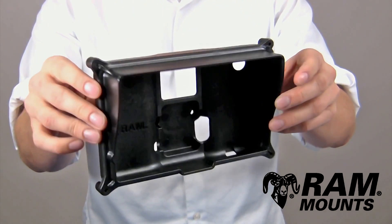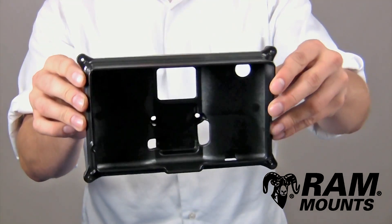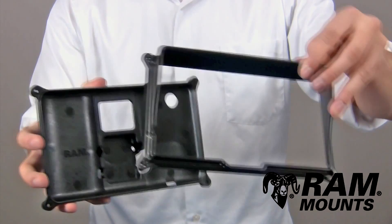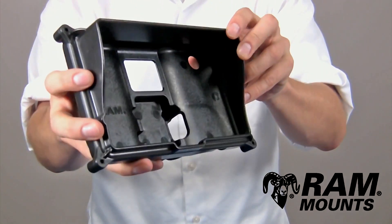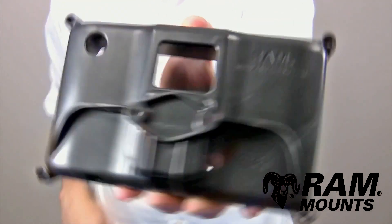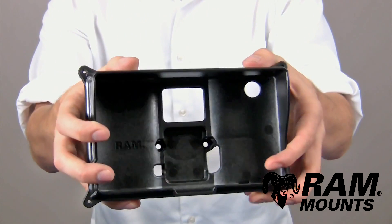The RAM model-specific locking cradle for the Garmin Diesel 760 LMT, the Nuvi 2797 LMT, as well as the RV 760 LMT is made up of two high-strength composite components: a front frame and a back housing that connect together with provided stainless steel screws and nuts that sandwich over the device and secure in place. The back of the holder integrates the two-hole diamond hole pattern, which is the diagonal of the industry-standard four-hole AMPS hole pattern, allowing you to connect this holder to any RAM mounting system.